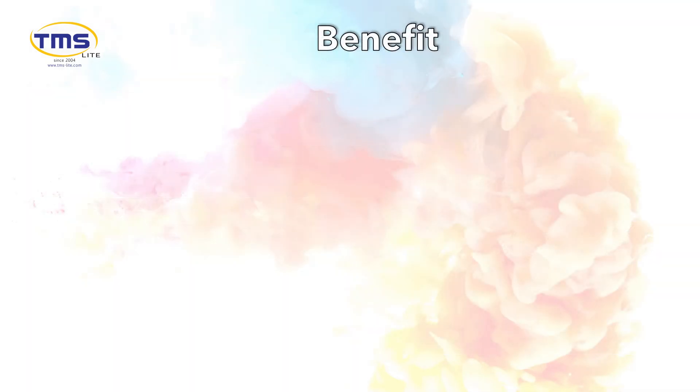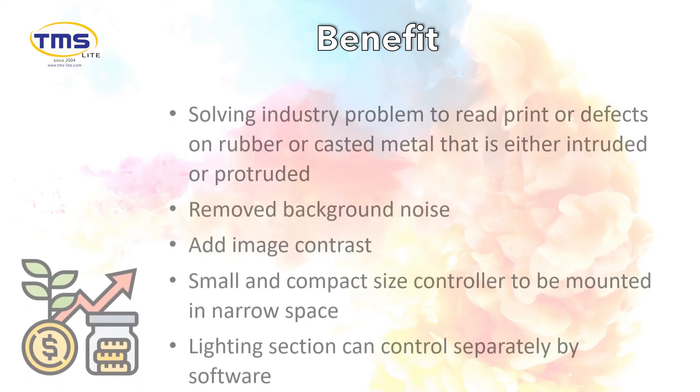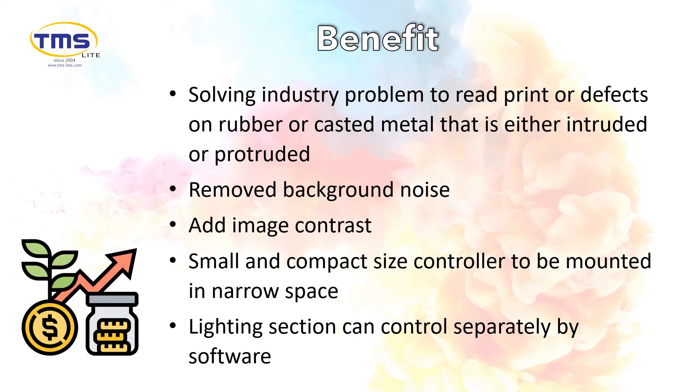Before ending this video, allow me to recap on the benefits. First, it helps to solve industry problems — reading print or defects on rubber or cast metal that is either intruded or protruded. Second, it is able to remove background noise and add image contrast. The small and compact size controller can be mounted in narrow spaces, and the lighting sections can be controlled separately by software.